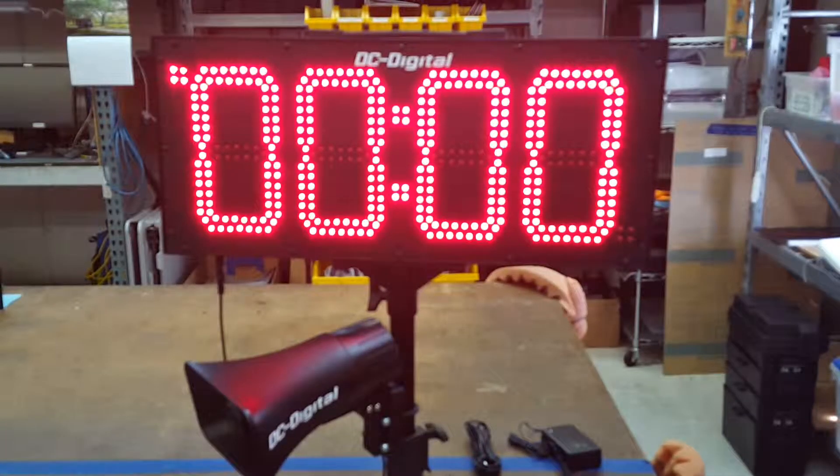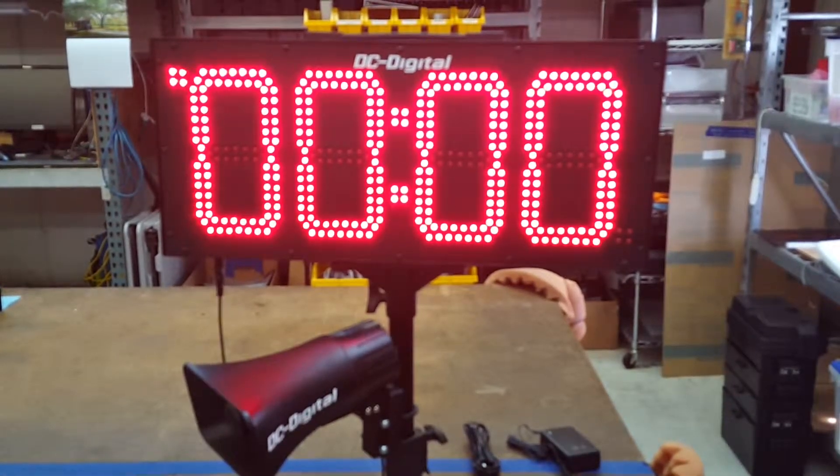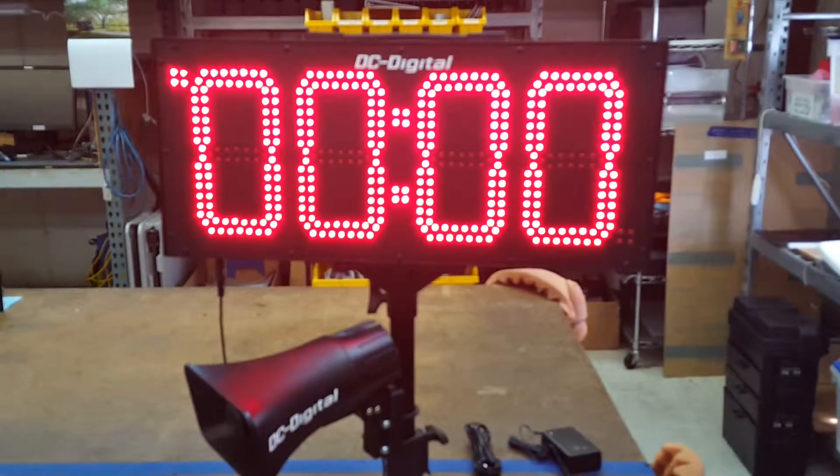This is Jim with DC Digital and today I'm demonstrating a DC-80 UTW-BTC — a totally portable battery-operated multifunctional timer. This unit has been requested to have a large horn for acknowledgment of all button pushes and also end of period.